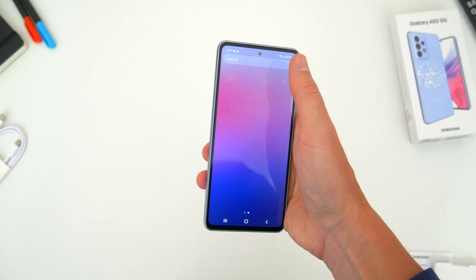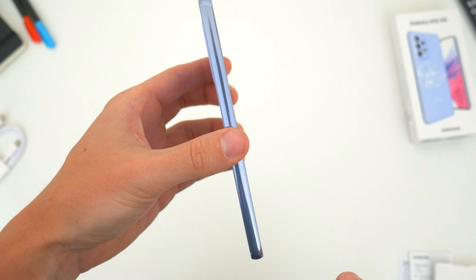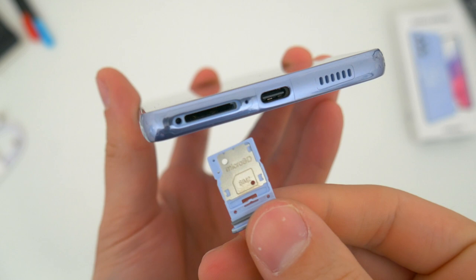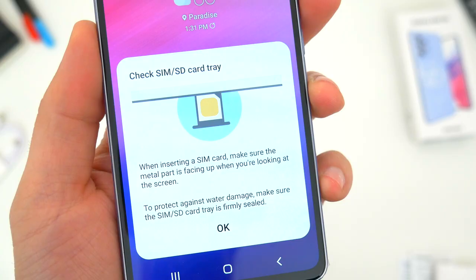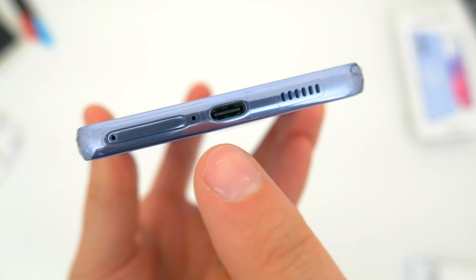Taking a quick look around at everything else, nothing on the left side of the phone. On the right, you've got the same volume and power button setup as before. Down at the bottom, this phone keeps its dual SIM and SD card support, which is great. You have 128 or 256 gigs of built-in storage, but it's sometimes nice to add more. There's the USB-C port for charging and a downward-firing speaker, but no headphone jack. Samsung finally removed it for the first time on an A-series phone, and I know some people will be disappointed with that.